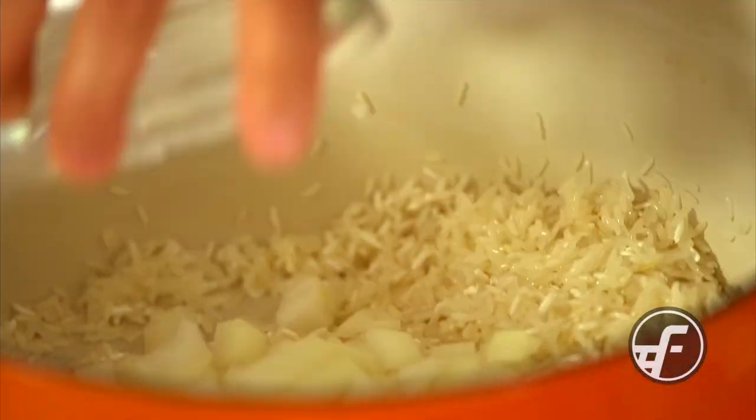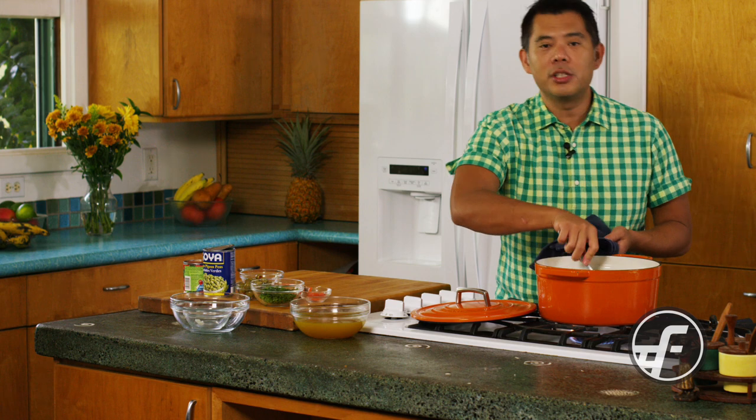I'm also going to add diced onions into the pot, and we want to cook this just so that we can get a nice translucency on the onions.